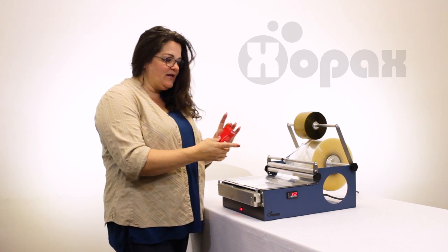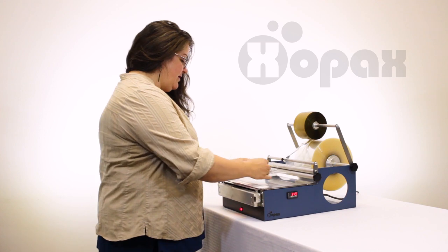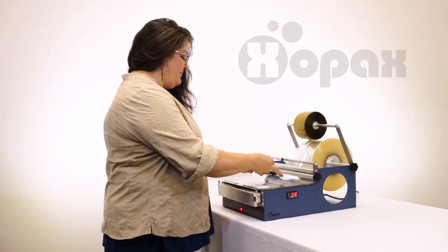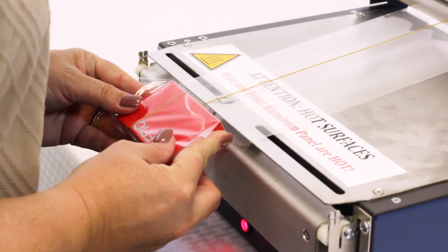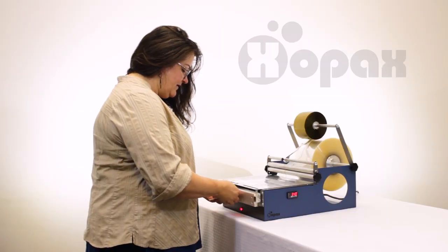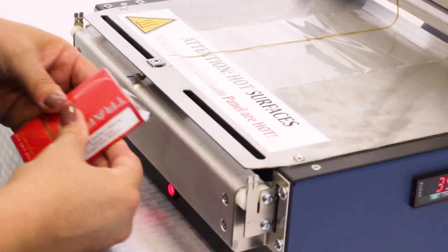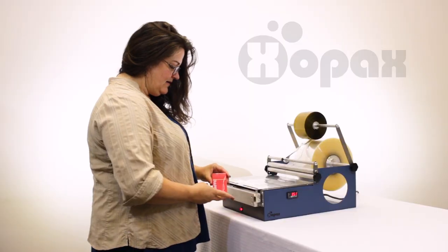First I'm just going to quickly wrap a pack of cigarettes just to show you the gist of it. I'm making sure I've got it centered and as I pull it across we quickly do the sides nice and easy.